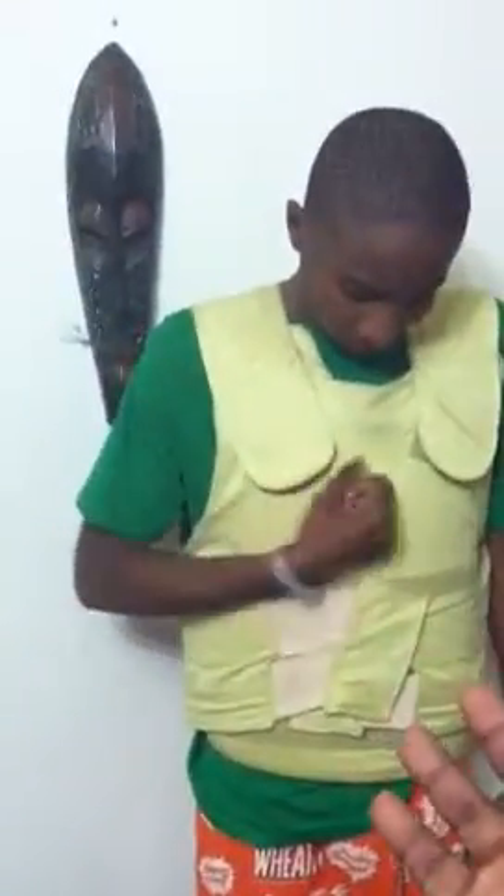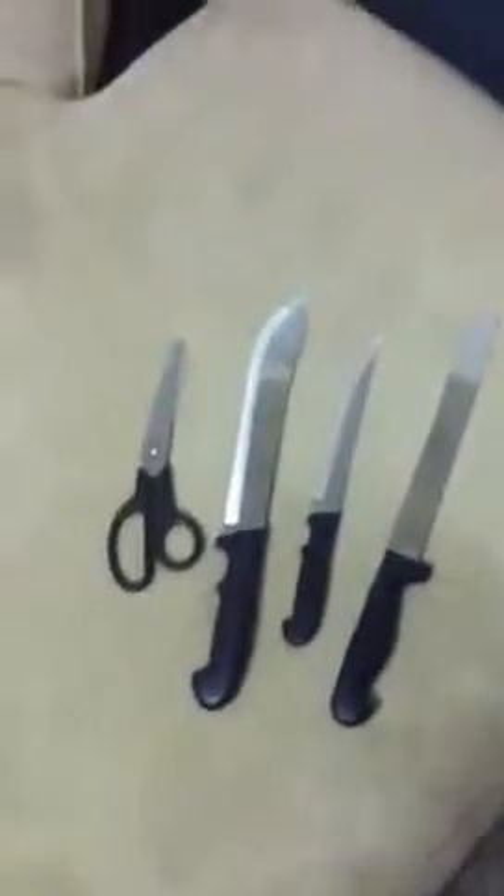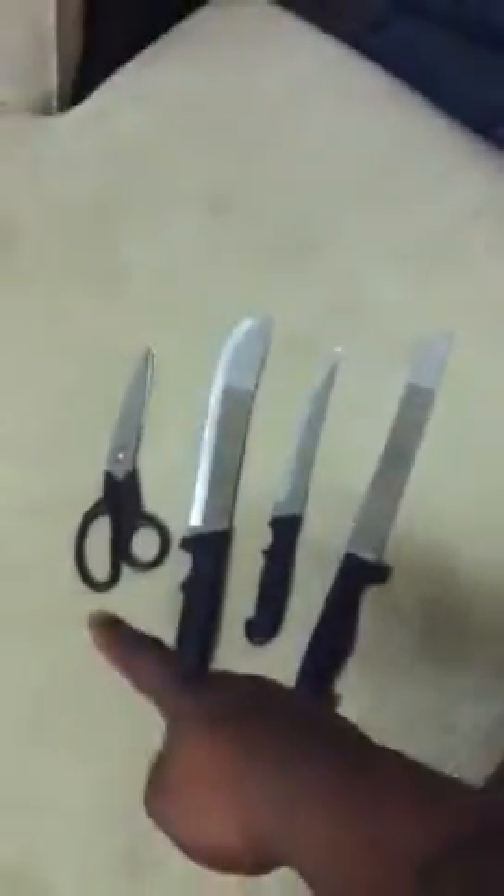Hey, what's good? This is Dee Jones and basically I want to show you the resistance of my vest — it's bulletproof and it's knife proof. So basically I have my son to be my test buddy. As you see, I got four different types of knives, four different points. We're gonna use the scissors first.